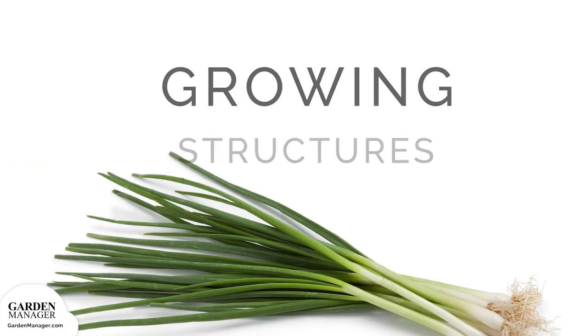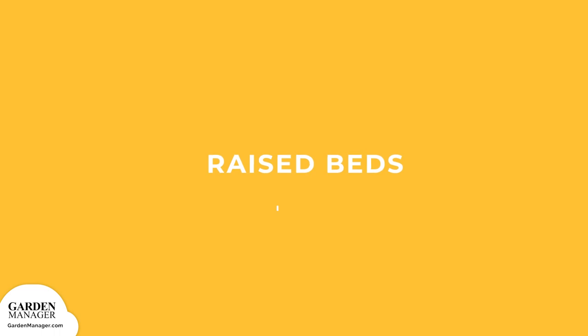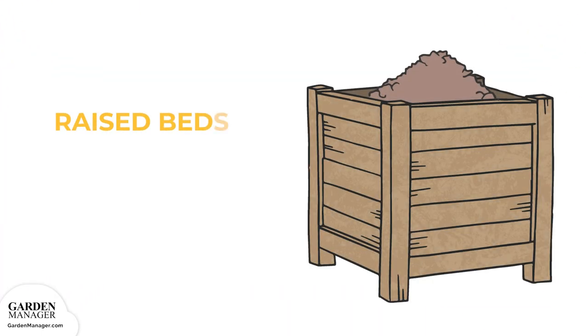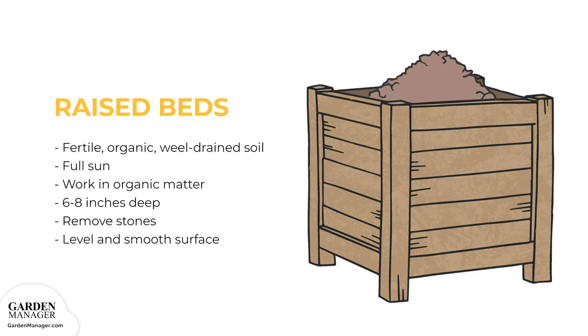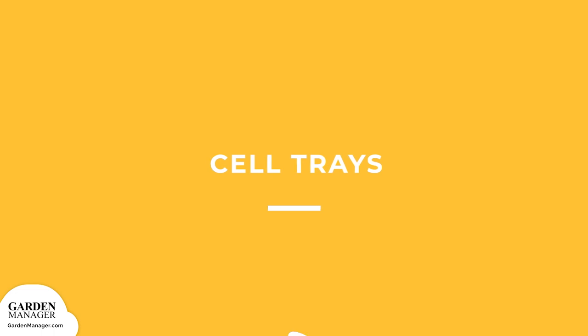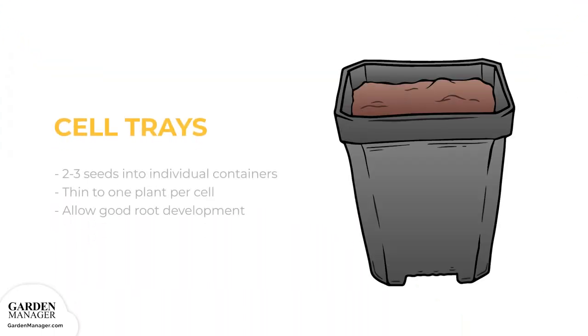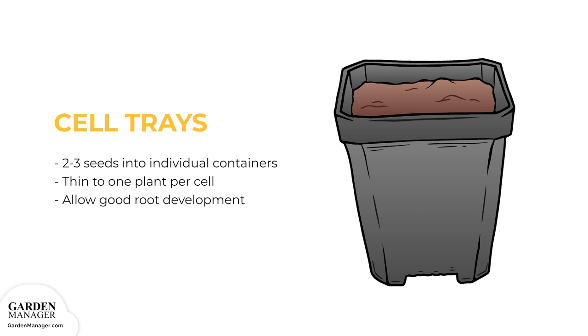Growing Structure Options — Raised Beds: When using raised beds, it's important to have fertile, organic, and well-drained soil in full sun. Work some organic matter into your soil at least 6 to 8 inches (15 to 20 centimeters) deep. Remove any stones, then level and smooth the surface. Cell Trays: Sow 2 to 3 seeds into individual containers, thinning to one plant per cell after germination. These cell trays allow your scallions to better develop their roots.